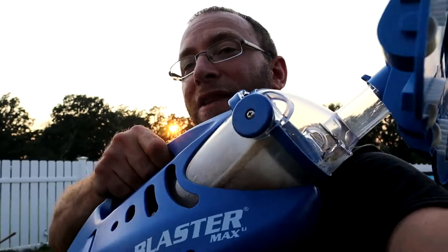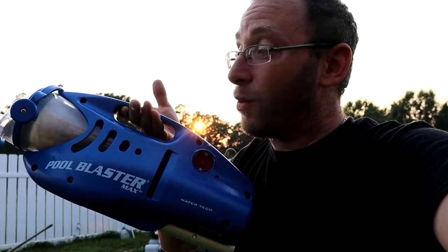The suction power blew me away — it was crazy how much this actually worked and sucked all the debris right up, no problem whatsoever. You don't have to worry about running hoses and connecting the filter or anything like that. You charge it up, you are good to go, and then you just clean that filter out when you're done. It also worked really well for the hot tub, which can tend to be a little bit harder to clean. I was blown away with how well this worked, and the top is flexible too so you can go up the walls nice and easy.